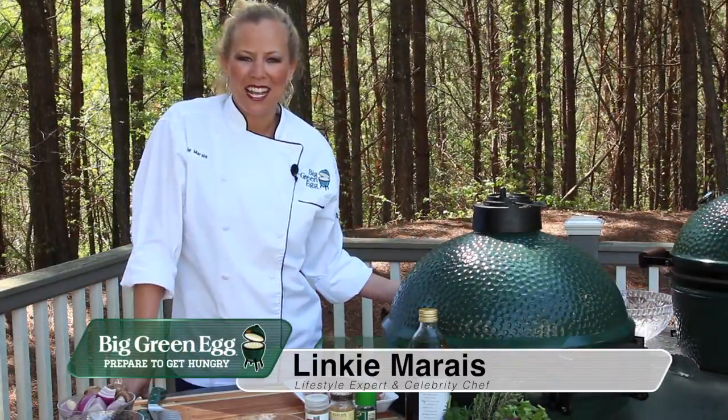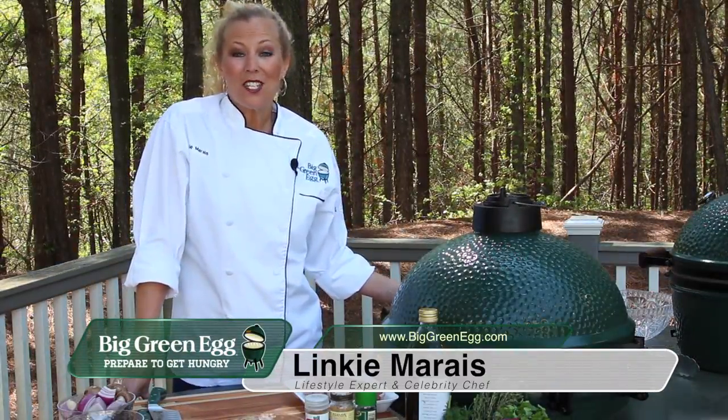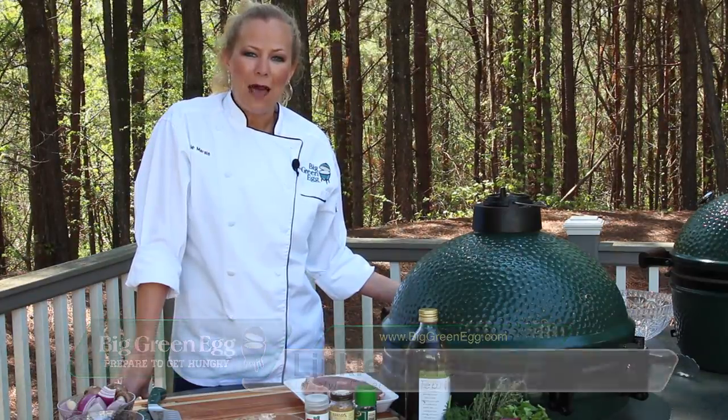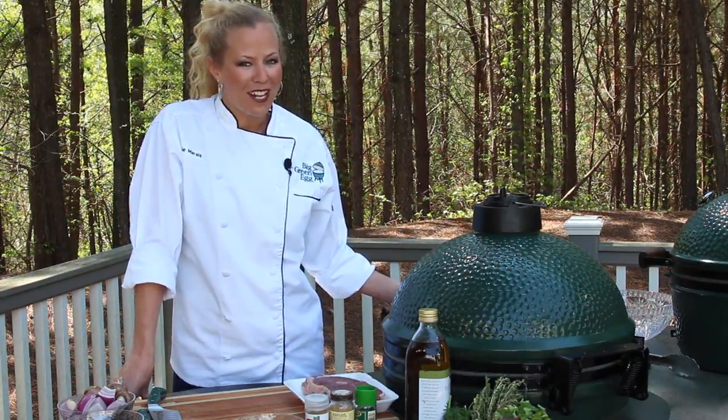Hi, I'm Linky Marais, lifestyle expert and celebrity chef, and today I'm going to show you how to do Mediterranean marinated lamb and shrimp kebabs. It's a gorgeous day, so let's get ready to grill.